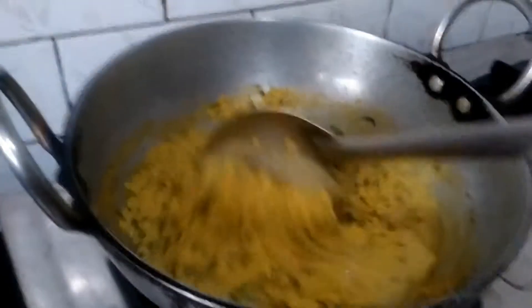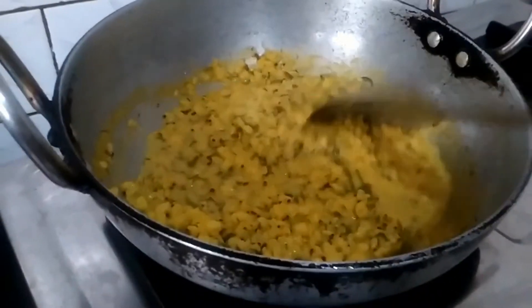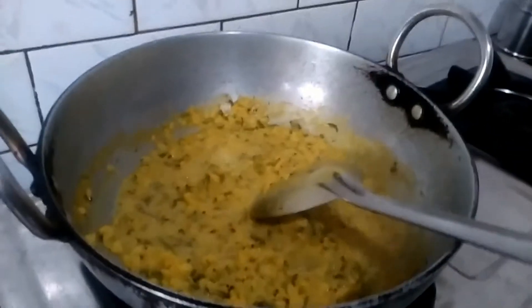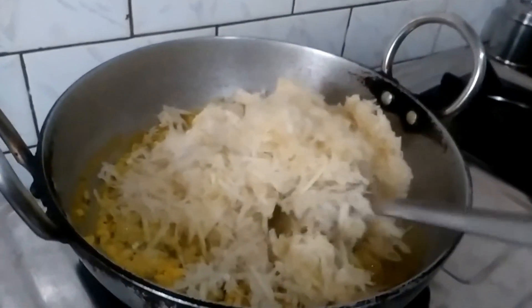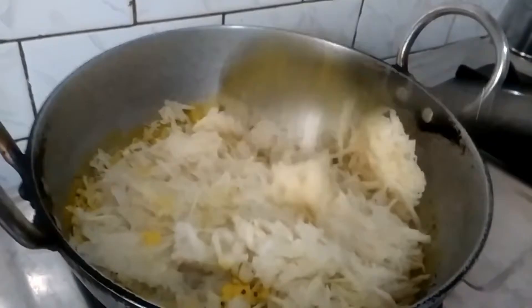Now the dal is almost cooked. Now add the grated Nool Kol to this and sauté well for about a minute.